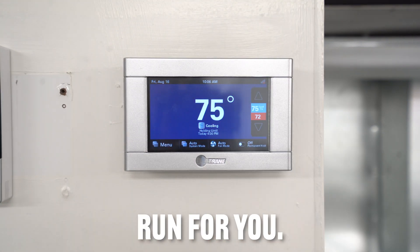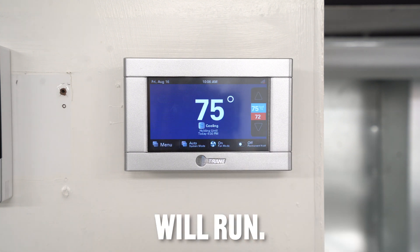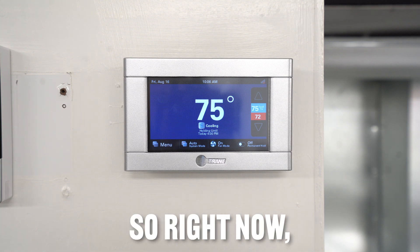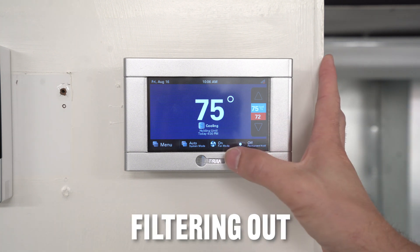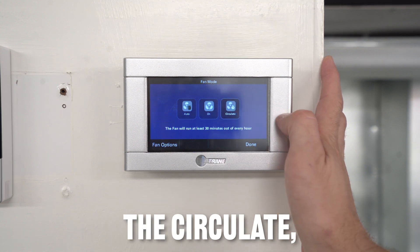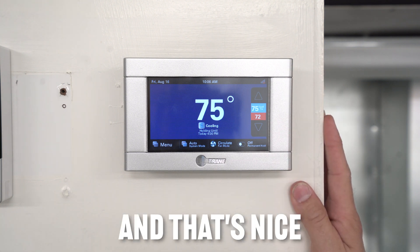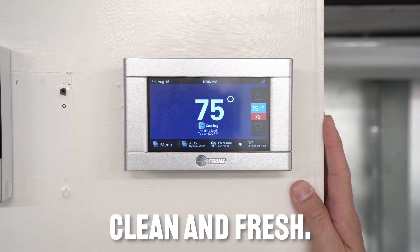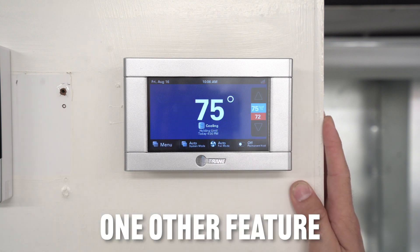If you want to clear the house out, you click 'on' and click done, and your fan will run continuously. It's important to know it's not going to turn off until you turn it off. The 'circulate' option runs the fan 30 minutes out of every hour, which is nice for people with allergies — it keeps the air moving, clean, and fresh. I'll switch it back to auto.